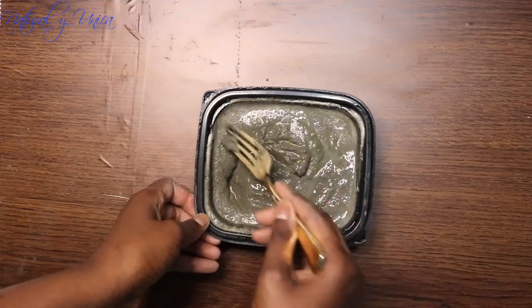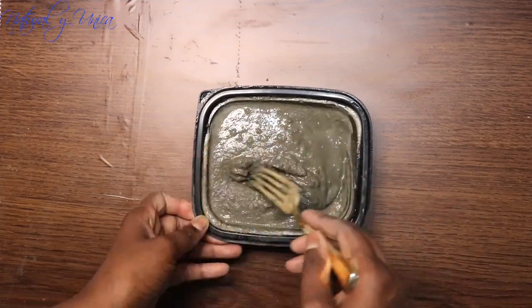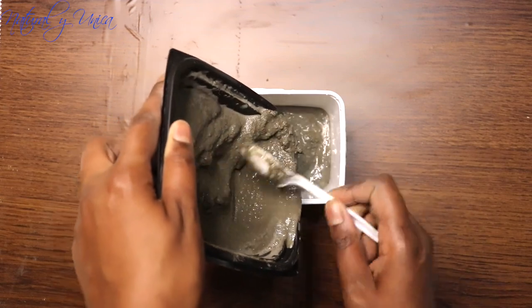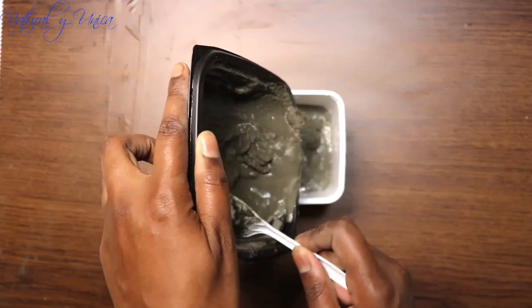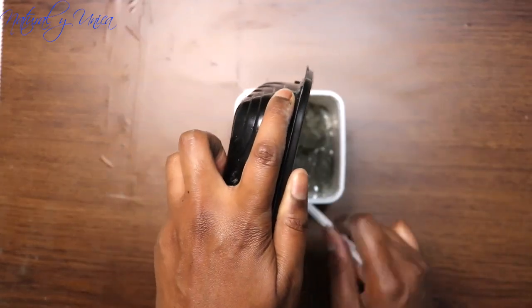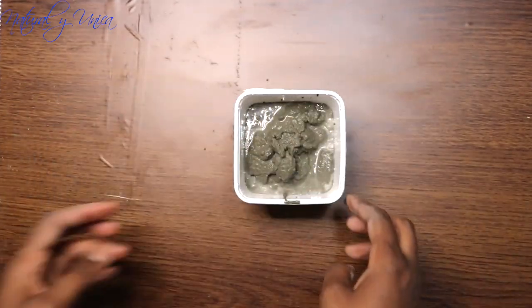For the small pots — similar to the ones you can get at Dollar Tree or the butter cup square container — you just use one cup of mix plus one fourth cup of water. Add the water little by little until you get the correct mix. The correct mix is not too watery and not too dry — just like what you see right now. Then you shake it like this.